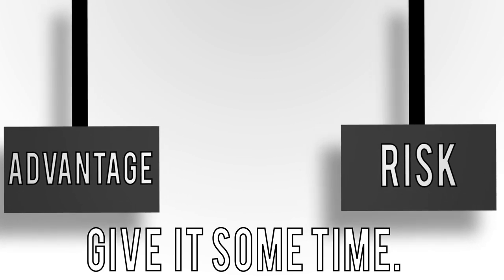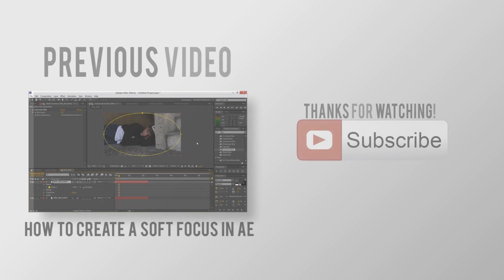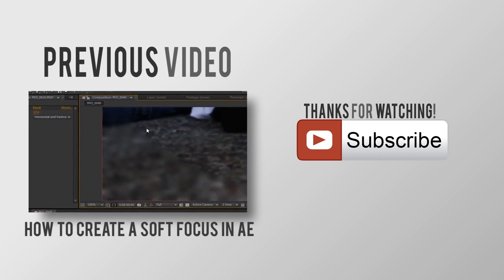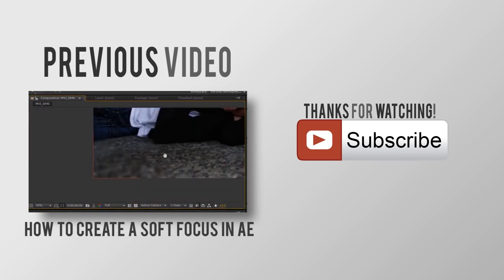I hope this video helped. In the description below, I provided a link to the Magic Lantern website so you can check out the features I didn't mention. If you have any questions or comments, comment below and I'll answer, or message me here on YouTube and I'll get back to you.